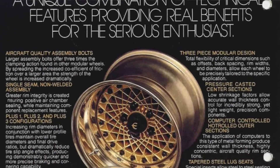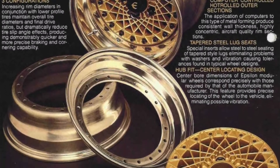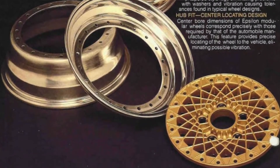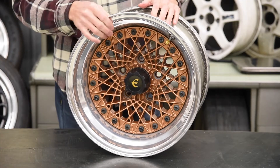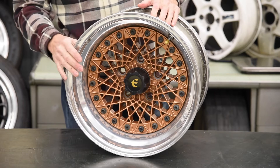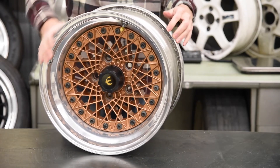This particular set is a 5 by 4 and 3 quarters bolt pattern, also known as 5 by 120.65mm, and they were originally on a Corvette.